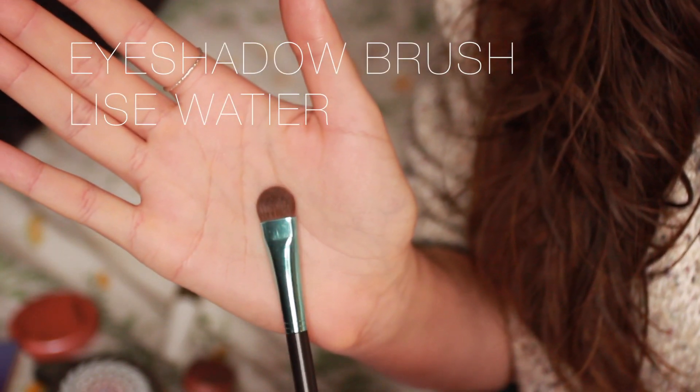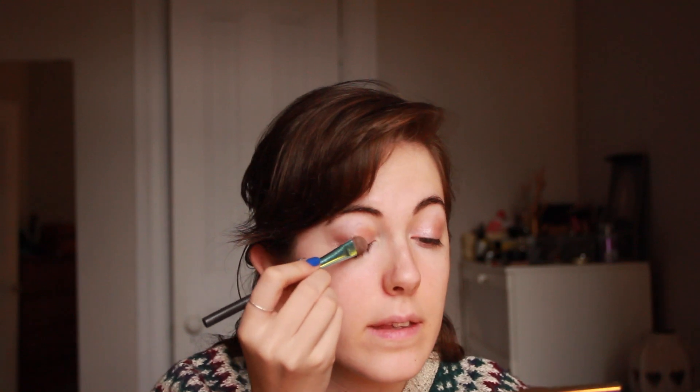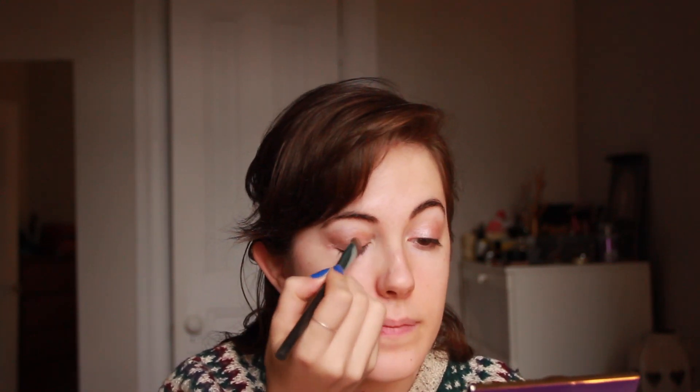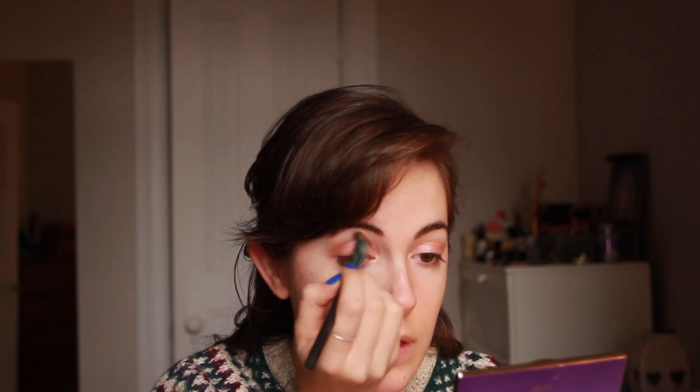Taking a big flat eyeshadow brush, I pick up a shade called Force of Nature from my Tartelette palette, as always, and put it all over and blend up in the crease.